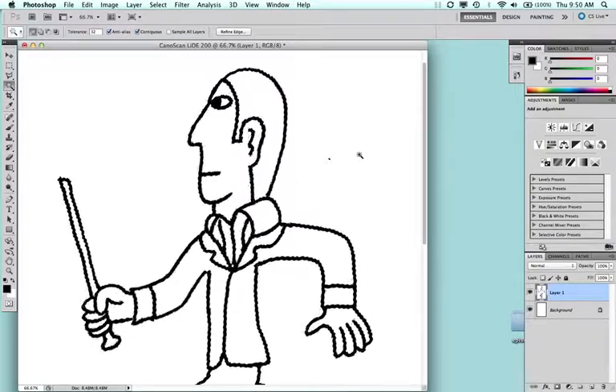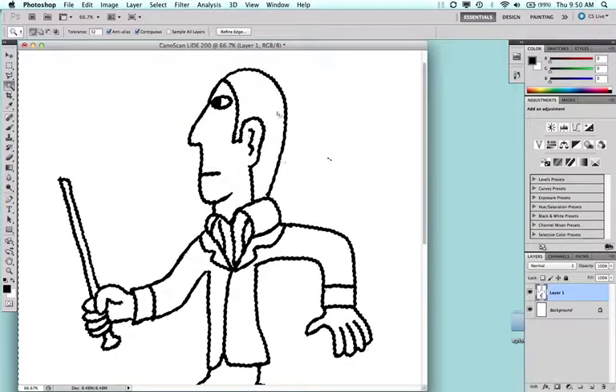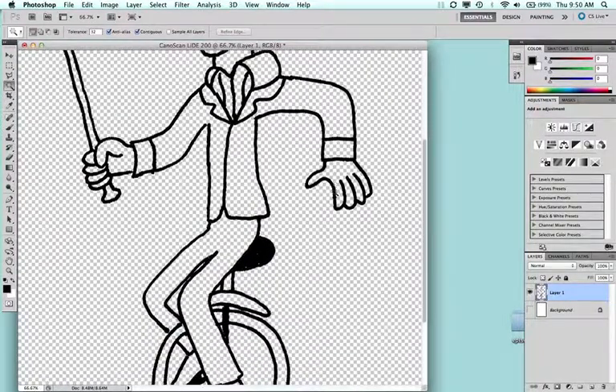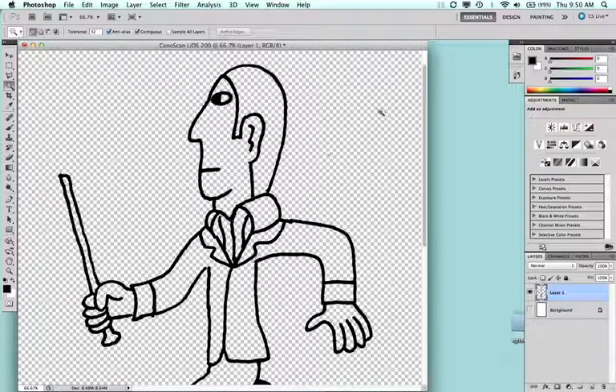Now do Select > Inverse to select everything other than the current selection — essentially selecting all the white area. Hit the Delete key to delete all of that white. When you hide the background layer, you're left with a black wire drawing floating on top of an empty, transparent image. This means if you need to save it as a product logo without a background, it can be placed on a website and everything behind the drawing shows through.